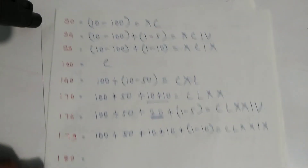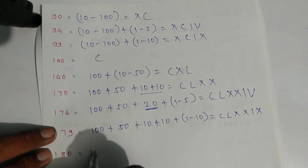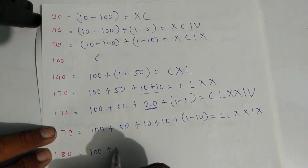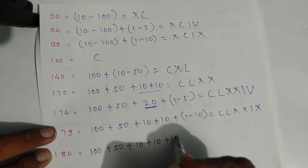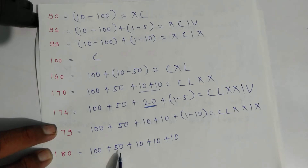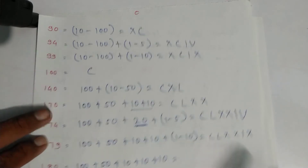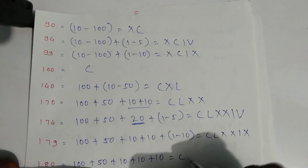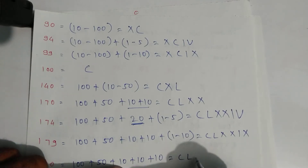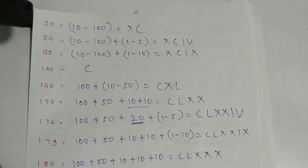For one hundred eighty: expand as one hundred plus fifty plus ten plus ten plus ten — you can count: one fifty, one sixty, one seventy, one eighty. Write symbols: C for one hundred, L for fifty, X, X, and X. That is one hundred eighty.